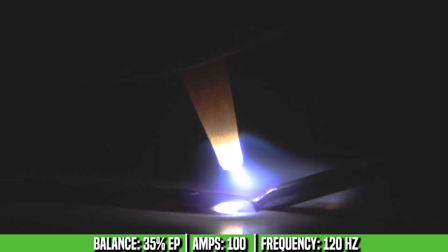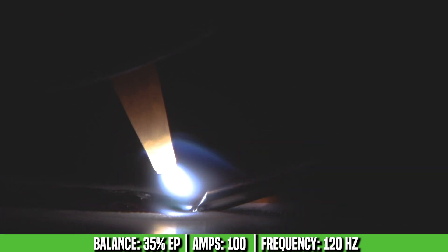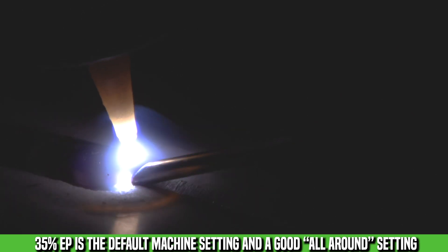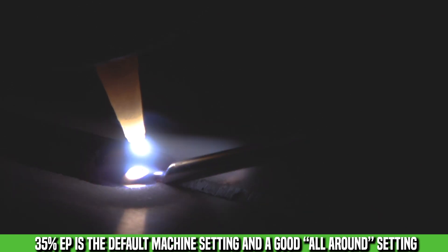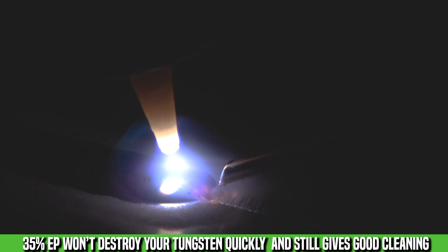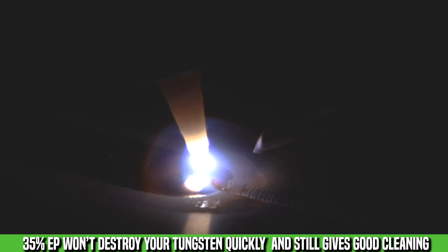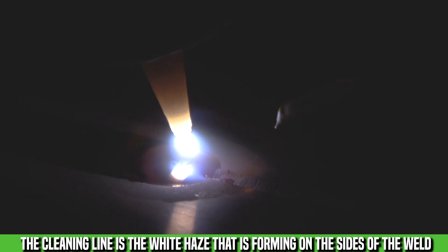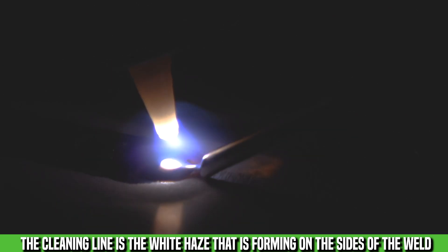On this run we were running 35% electrode positive. It's kind of a general setting for me — it works good on new material, works good on oxidized material. You get a little bit wider cleaning zone than you would at a lower EP, but you get a nice shiny bead out of it. In the arc shot, I'm running the pointed tungsten at 35% balance. It's a nice mix between cleaning enough to get a good weld, but also enough to protect the tungsten, so I keep a nice point the whole run. We've done three passes now with that same tungsten and it looks exactly the same as when we put it in the torch.